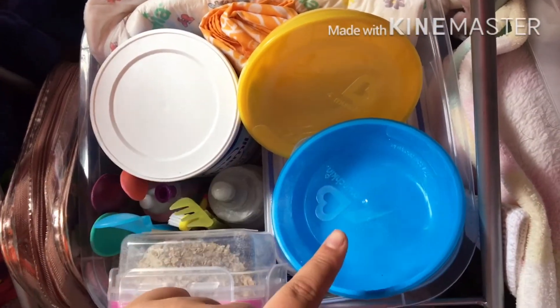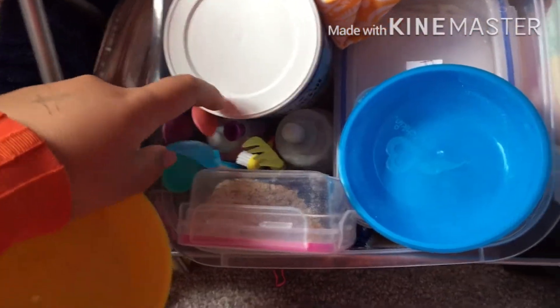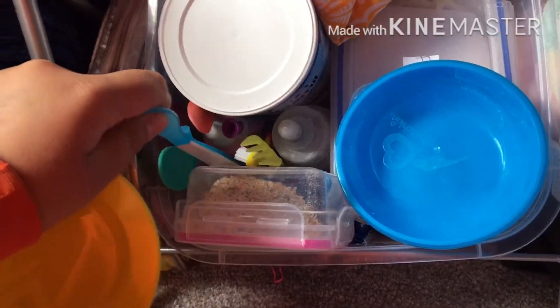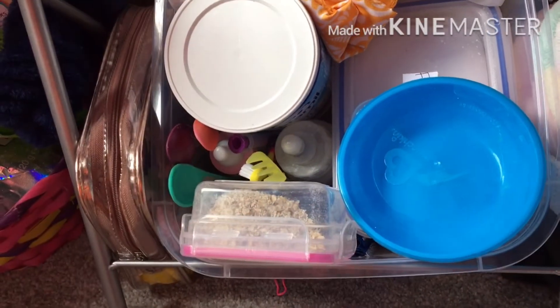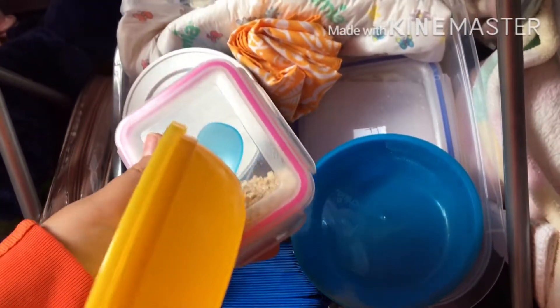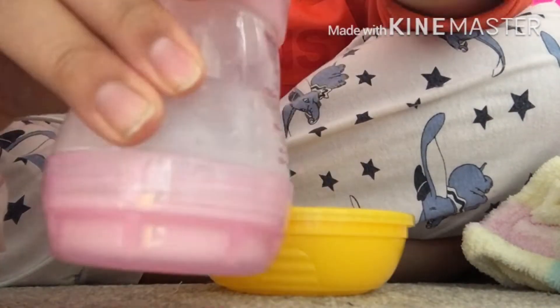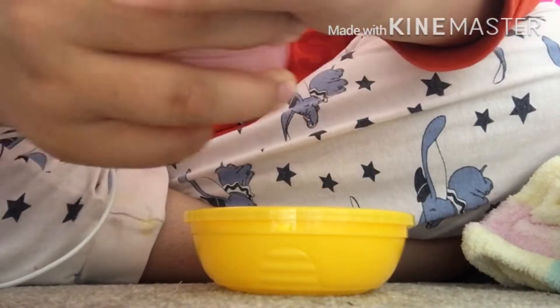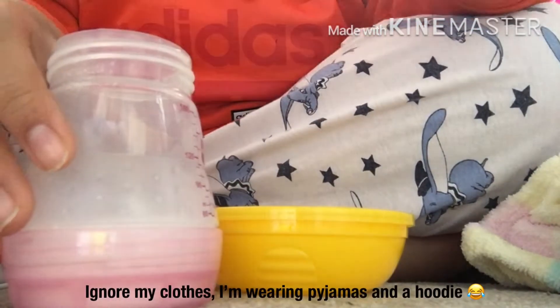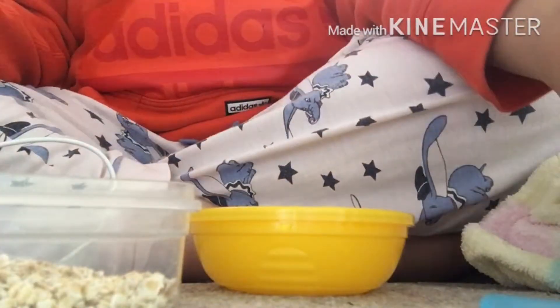I'm going to make it very milky using her baby milk. I'll grab a bowl — this yellow one — and a blue spoon. I've already pre-made some milk which I'm going to use. It's her first time trying solid food, obviously, since she's still really young.